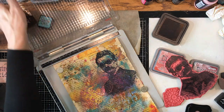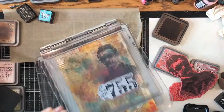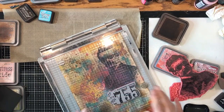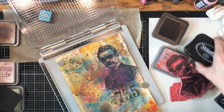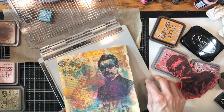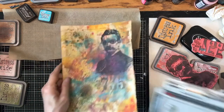Now I'd like to add some black. See, you can kind of see the brown underneath — I really like that. I think I'm going to call this one done. Not done done, but it gives you the idea of some of the things you can do with your backgrounds.